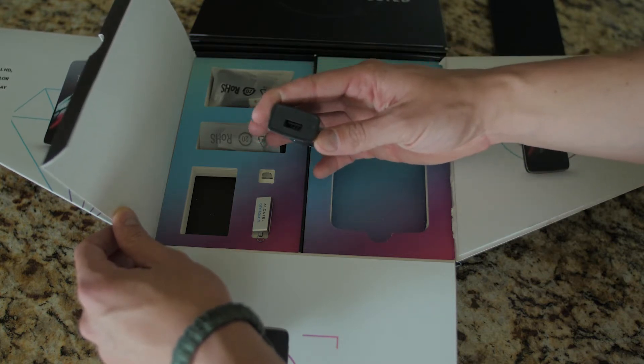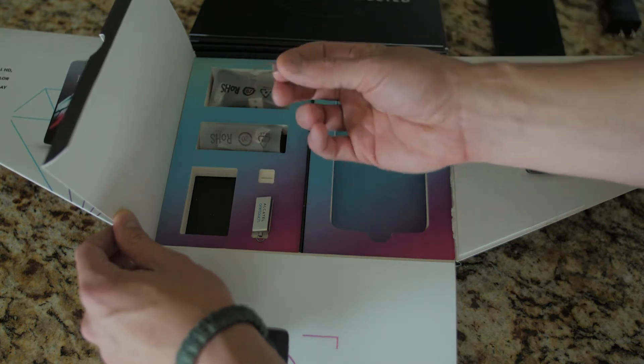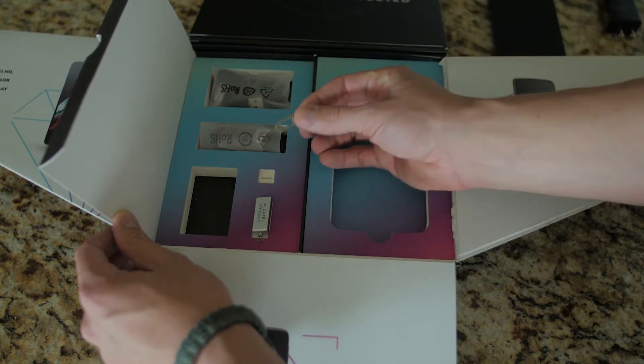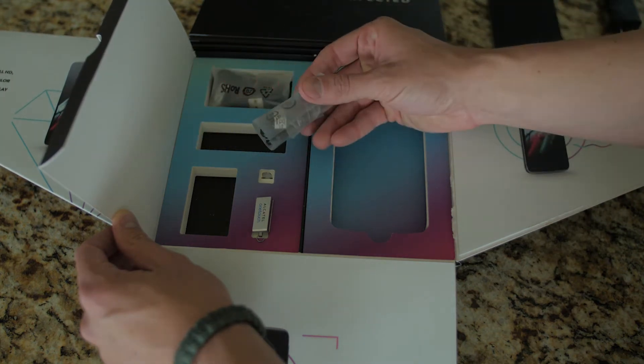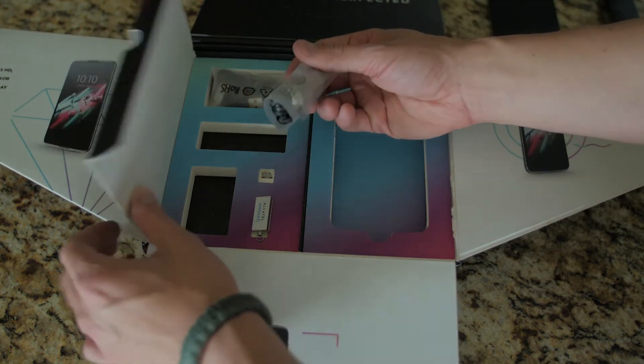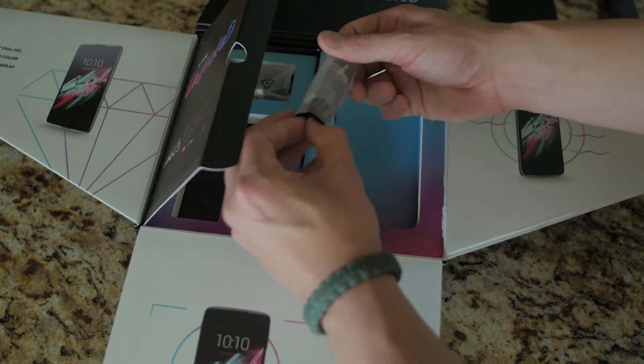Another thing that is highly appreciated is the SIM ejection tool. I know this comes pretty standard in most cell phone packaging, but when you don't have one or the manufacturer doesn't provide one, it becomes a massive treasure hunt, so you really appreciate them including it.